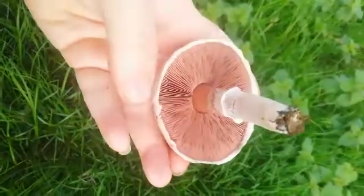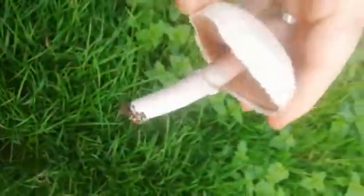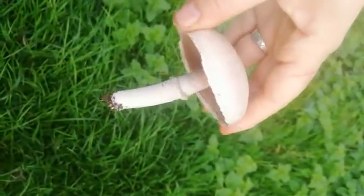And it's got this margin — the edge of the cap — that kind of hangs down past where the gills stop.